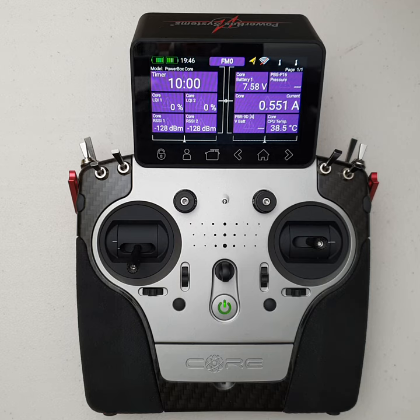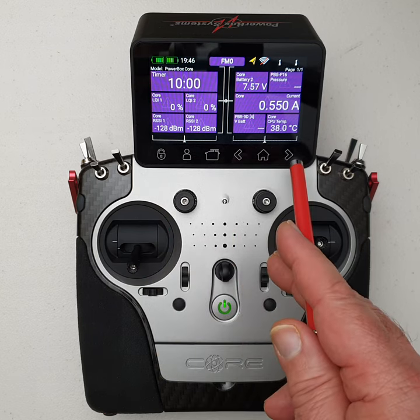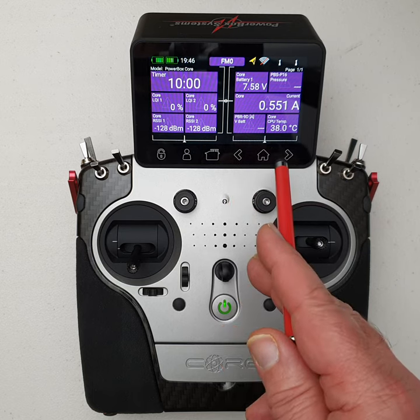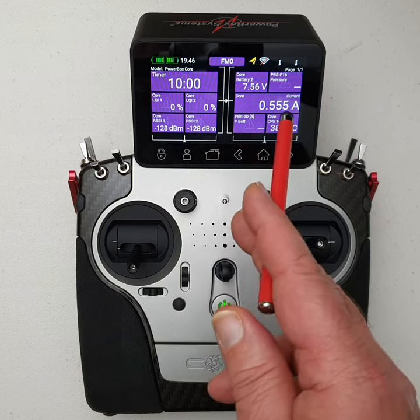One of the obvious features is the color screen, which is touch sensitive. There are some hard-coded buttons along the bottom to access some frequent menus. There's also a left and right navigation key, which you don't really need because you can actually swipe left and right on the screen.